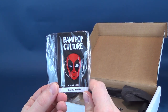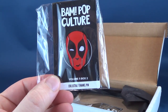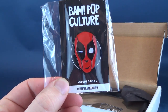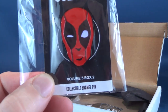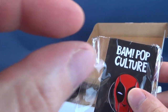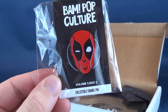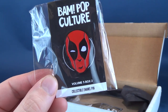The first thing we're gonna have a look at is the BAM pop culture pin. This one is of Deadpool. Nice looking Deadpool — strange to actually kind of see nose and mouth; that's not something you tend to see too often with Deadpool. I like that he does have the larger eye, one slightly smaller eye. That actually is pretty accurate to the way my face looks. This is the BAM pop culture box for volume five, box number two.